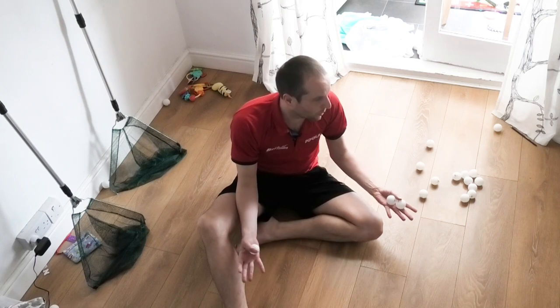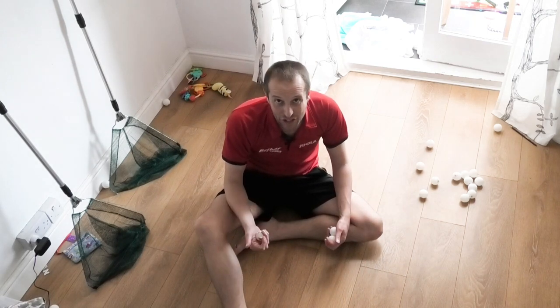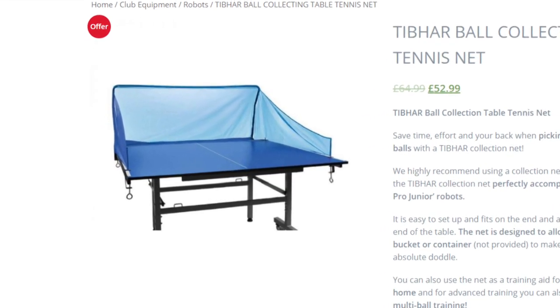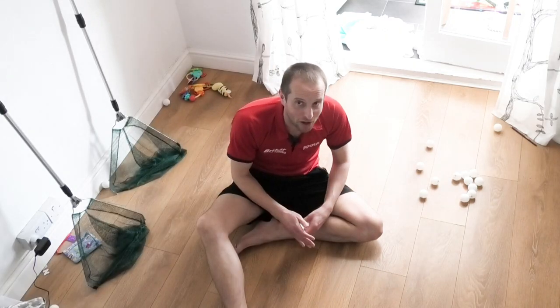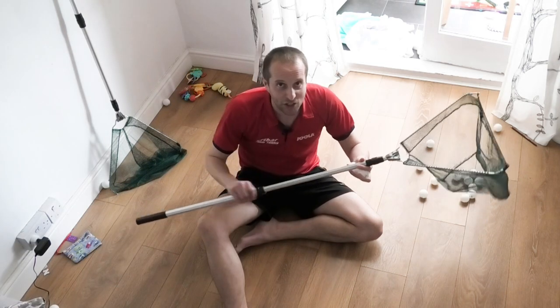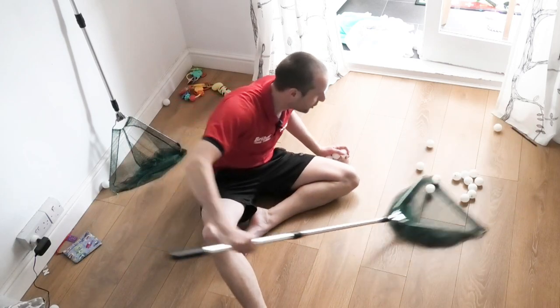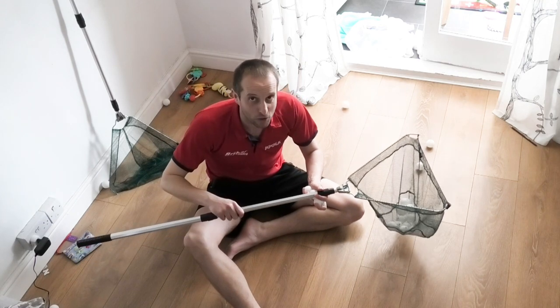Now what about the balls? These balls go everywhere. Well, you can get a collection net — this is probably the best option — which sits behind the table so that when you hit the balls they go into the collection net, making it much easier to keep putting the balls back into the robot. If you don't have a collection net, you can just get a fishing net which makes it a little bit easier to go and scoop the balls up rather than bending up and down all the time.